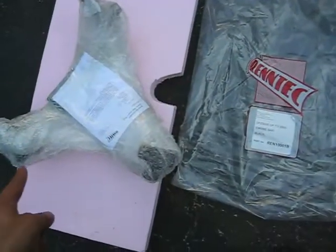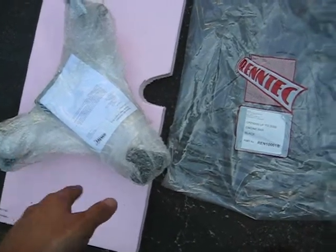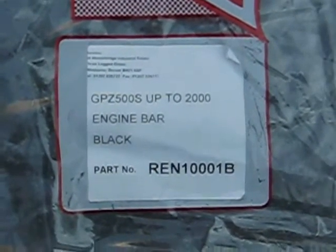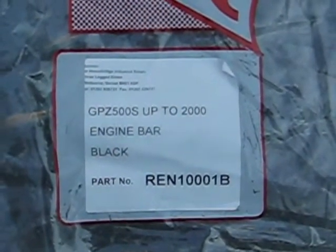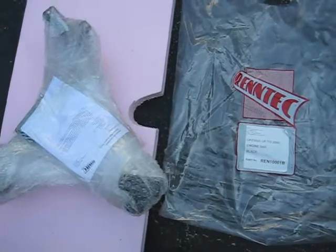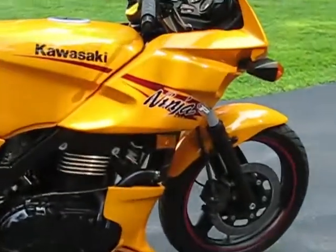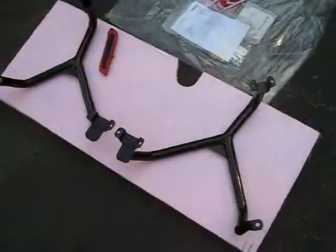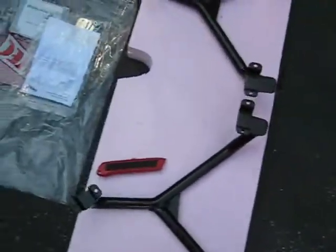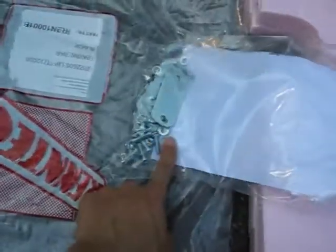Let's get started. The parts come shipped like this — on that side we've got the engine bars, they're actually separately bubble wrapped. This is the actual part number. It's originally created for a GPZ 500, and I'm currently installing it into a 2007 Ninja 500R. This is what it looks like before it gets installed — you get two bars like that, an instruction packet, along with all the brackets in the back and screws.